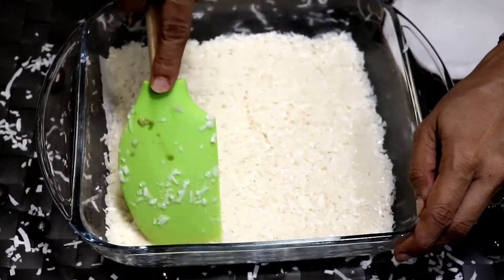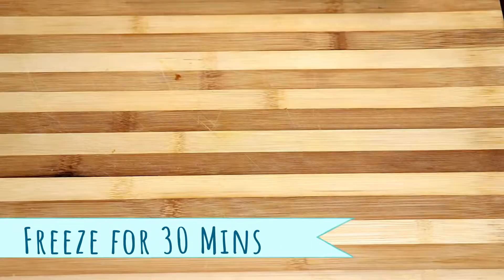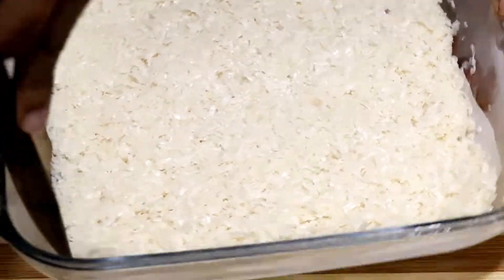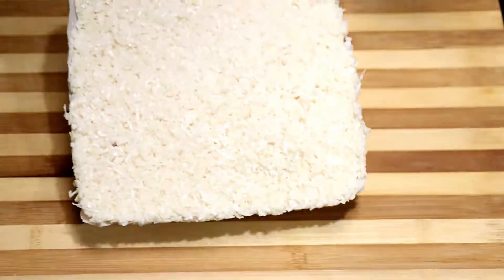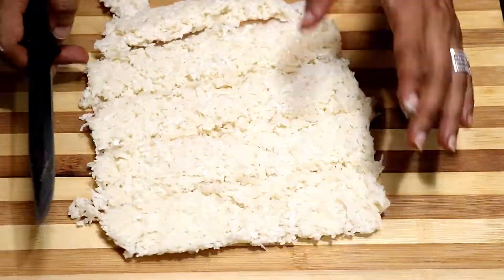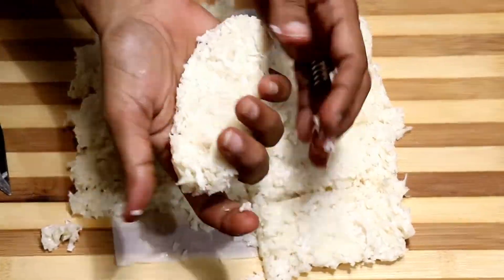Pop this tray into the freezer for 30 minutes. Using a knife, scrape the edges so that it comes out clean. Now cut it into rectangles. We got perfect rectangles — that's the reason we pressed the coconut mixture flat.